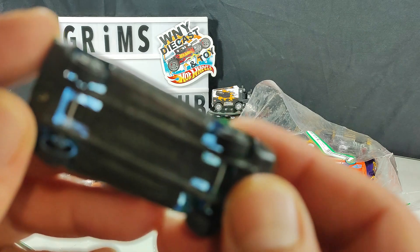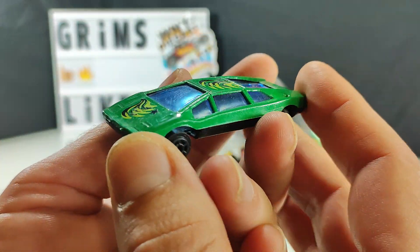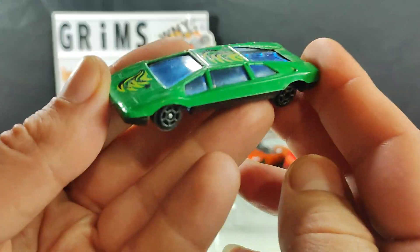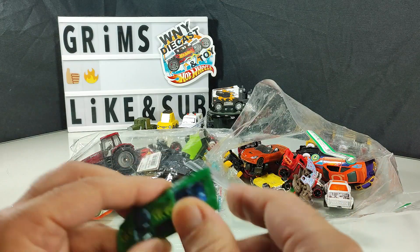Definitely another dollar store find — no name, made in China, exotic-looking car. Definitely not keeping that one.